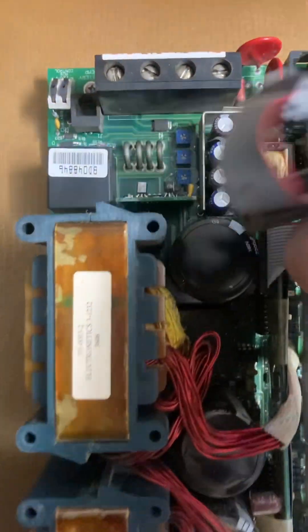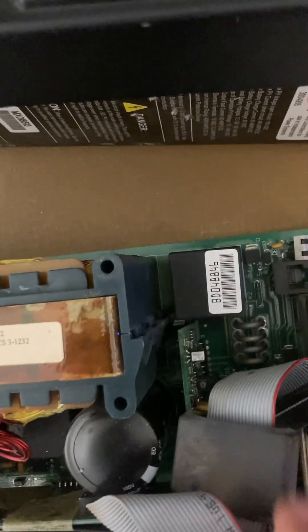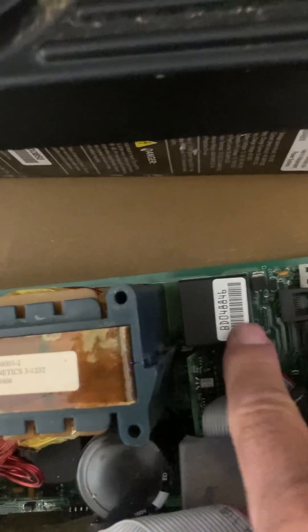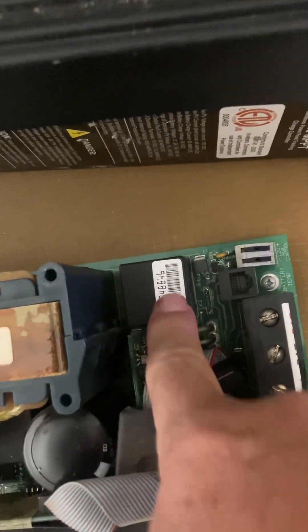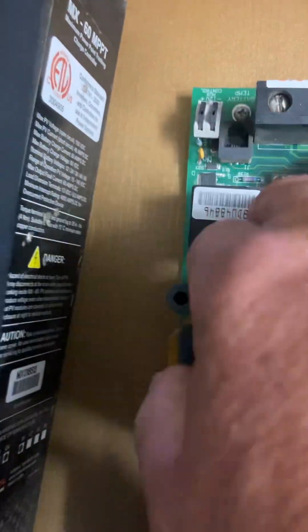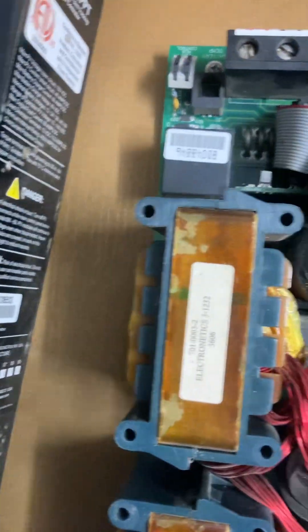Once it's all done and fixed, the best thing to do here is actually to replace this relay. Even if everything works and even if it still works, as the years go by the contacts get old. So even if it works, the voltage might not be good going through the terminals when the relay connects. It'd be a good idea to do that.